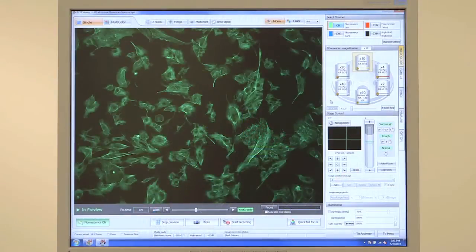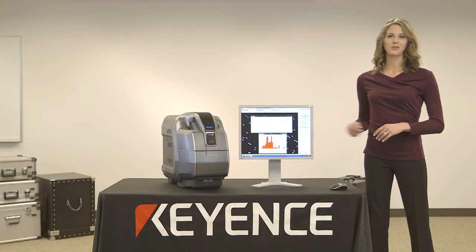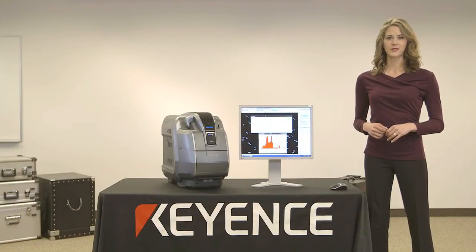Here in the viewing software, to select a fluorescent channel, just click the appropriate icon. This was just a quick overview of some of the unique features of the BZ9000 All-in-One Fluorescence Microscope.